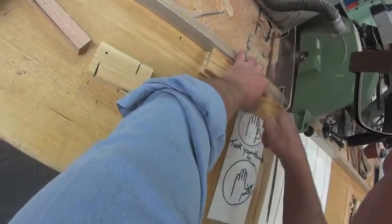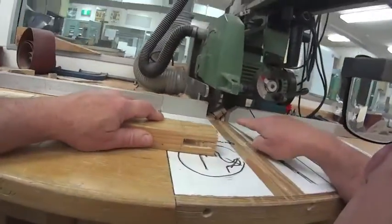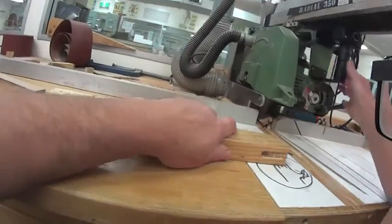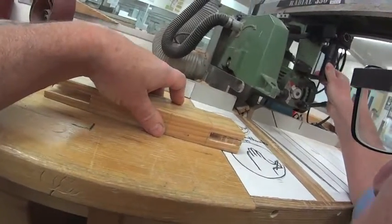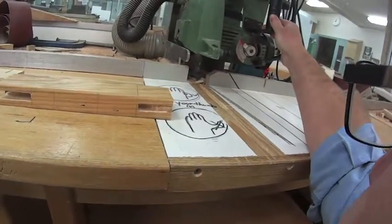Let it go back. That piece of wood has fallen back into the machine underneath the guard. There is a chance — you can actually see it's about to catch on it. I'll show you what happens when it does. That's why we wear safety glasses.